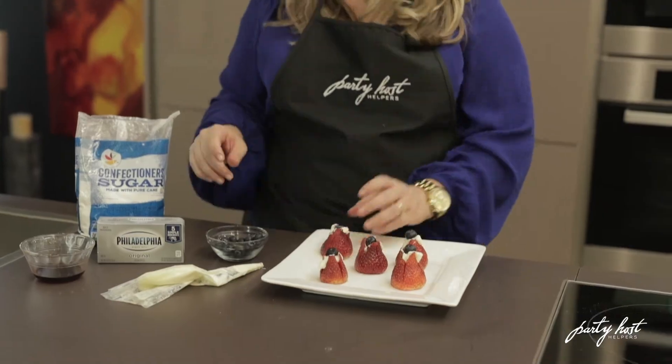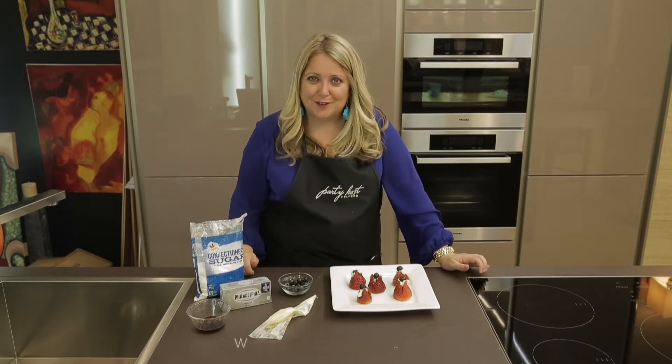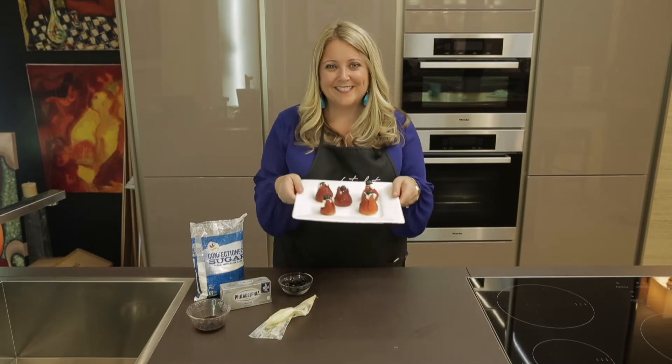If you need a party host helper, we're here to help. We have grillers, we have bartenders, we have servers — we have any kind of help you need for your party or backyard barbecue. www.partyhosthelper.com. Give us a call. See ya.